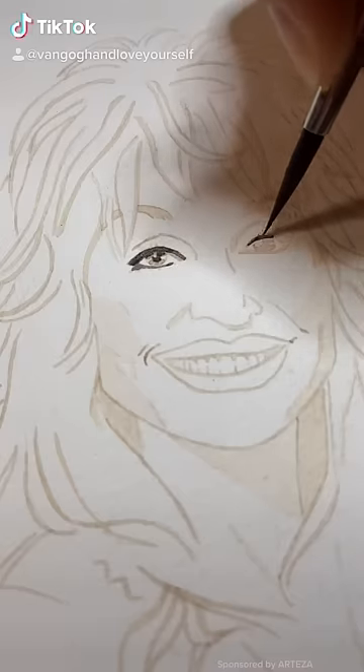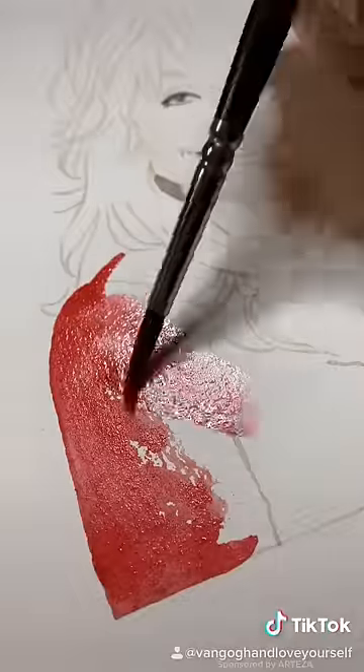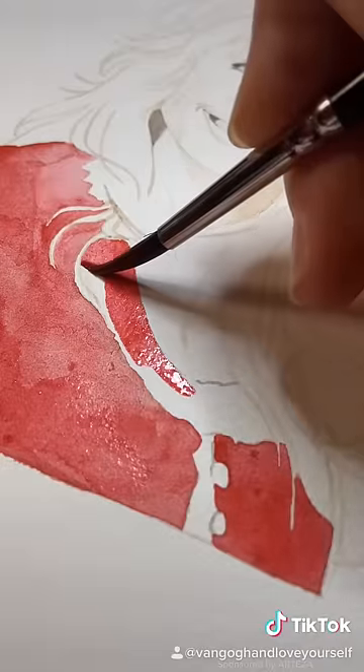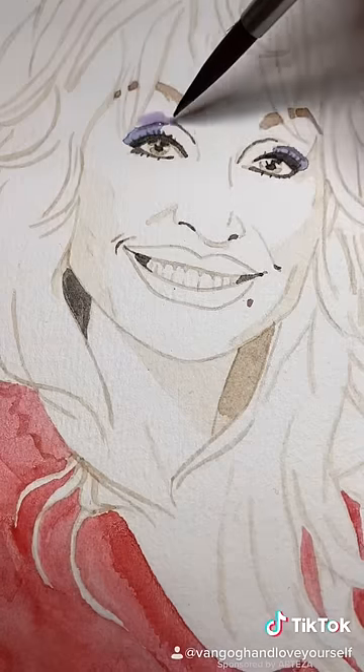I got a request to demonstrate how to paint blonde hair, so I thought who better to paint than Ms. Dolly Parton. For those who don't know, Dolly is an amazing woman — not only an American singer, songwriter, musician, record producer, actress, author, and businesswoman, but she's also quite the humanitarian.